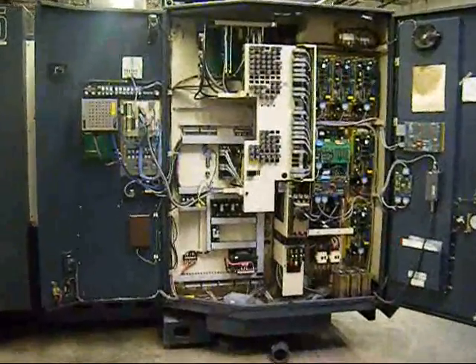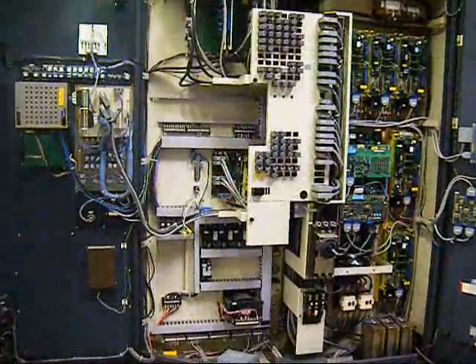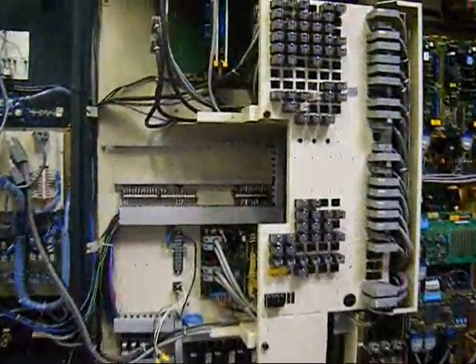We've opened the doors to the electrical cabinet, and I'm just going to do a quick overview here.